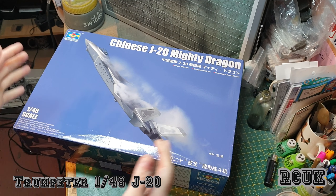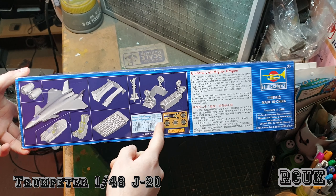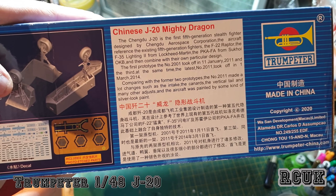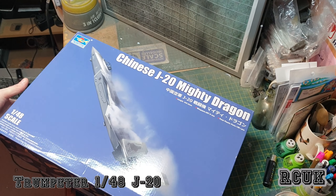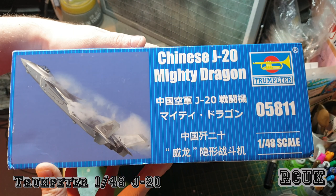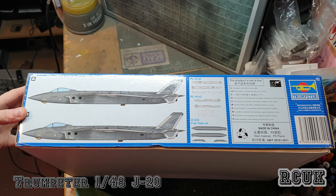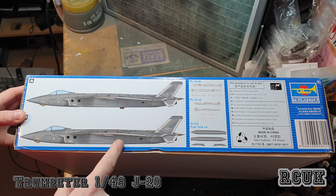I'm not sure how I'm going to do this because it's quite a large box. On the side you have some CAD work, decals, a little bit of photo etch, some seat belts, and some grills that go on the side of the aircraft. There's a little bit of history on the aircraft — pause the video if you wish to read it. They're claiming it's fifth generation but the Chinese claim it's fourth generation. Kit number 05811, 1/48 scale.